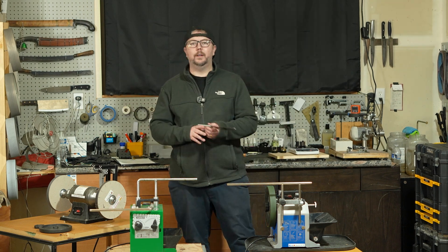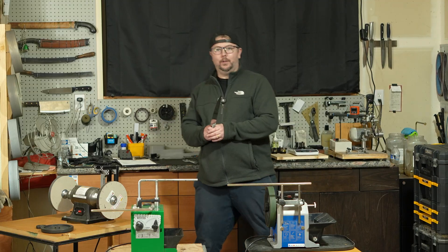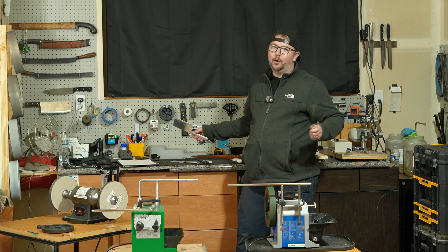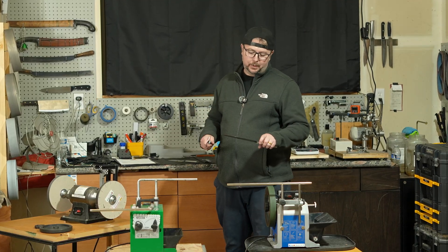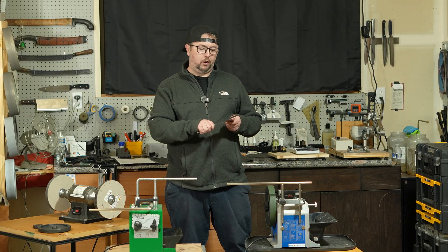Hey, what's up fellas, I'm Cory and this is Get Sharp. Today I had a handful of Rada cutlery knives walk in. These knives are made right here at home in the good old U.S. of A. — only thing is they kind of cut like they were made in China. But let's see how quick I can make these things laser sharp.